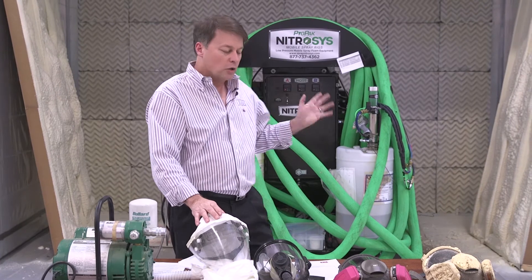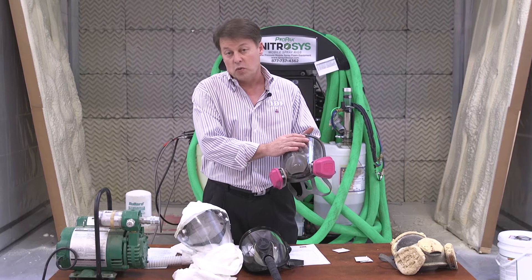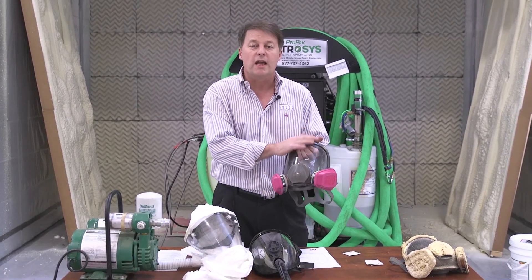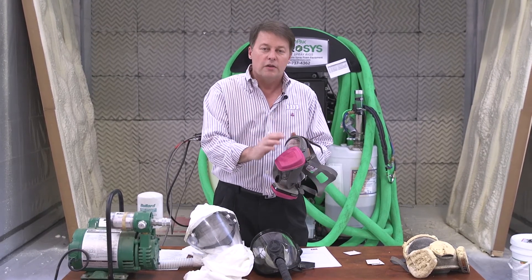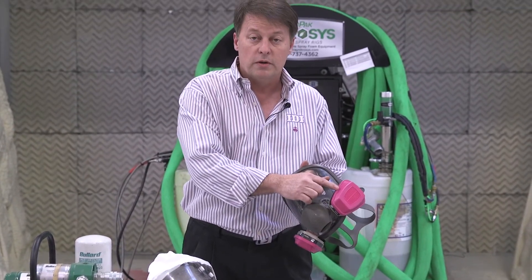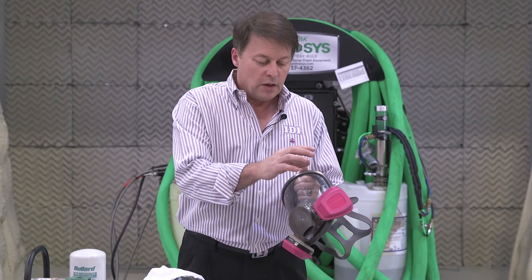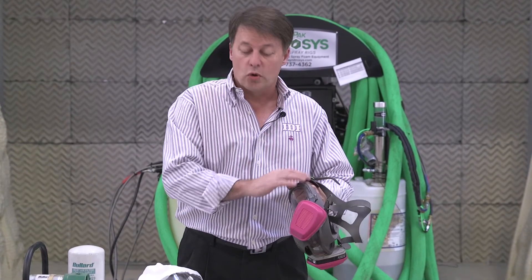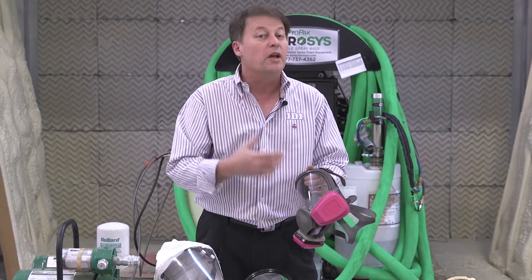With a low pressure rig, you can use a filter cartridge mask. In high pressure systems, helpers or anyone 25 feet from the sprayer can wear a filter cartridge mask — but the filters must be a P100 filter with organic vapor. That's a two-part filter. You also need to keep the mask clean, and to wear either of these masks you must be certified by a health professional and do a fit test every year.